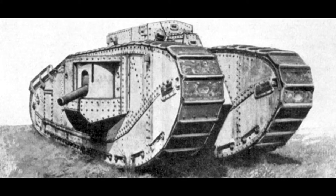Last but not least, we have the Mark VIII International Tank. This tank was jointly designed by the United States and Britain, and was to be manufactured in France. When the U.S. entered World War I, the British already had the Mark VI tank. The Americans thought they could take the British tank, add their own spin on it, and make it better — and as a result, we got the Mark VIII.